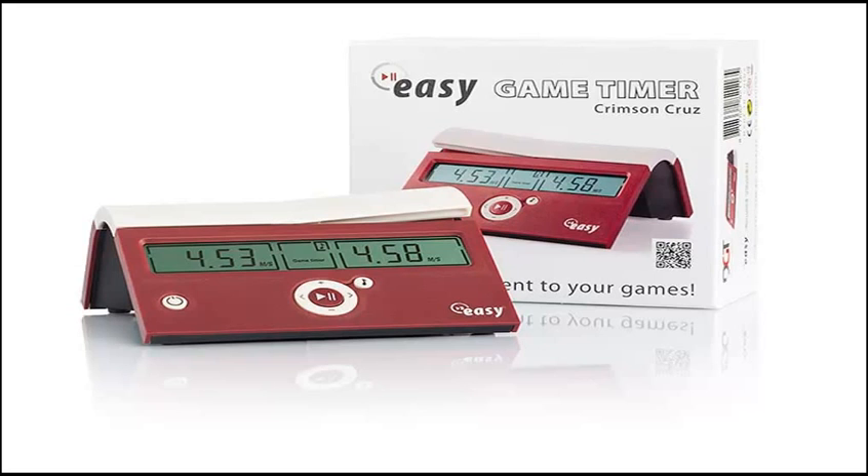I'd like to let you know about a few more features of the DGT Easy Game Timer. There's a flag symbol for the player that runs out of time. The seconds countdown is visible below 20 minutes. The sound function can be switched off and on, and there's a warning sound on the last five seconds of the game.